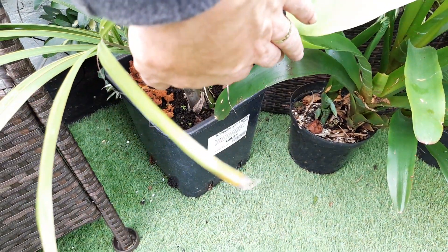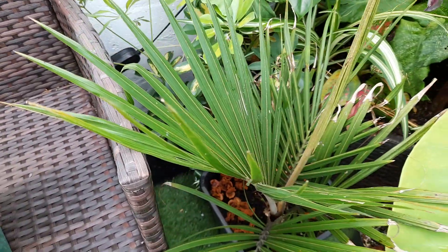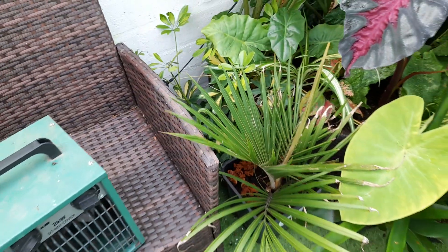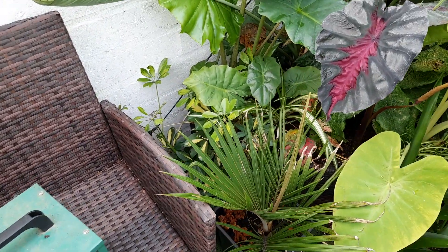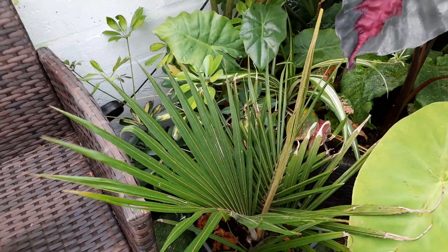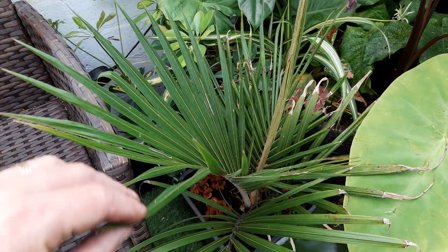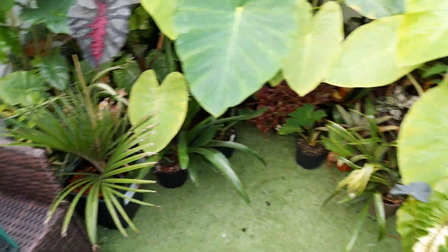We've got the Niko palm there with a polystyrene cup around it, and I've put one in the ground with this one staying in the pot as an insurance policy in case the one in the ground doesn't make it through a cold winter. These are quite hard to get hold of and quite expensive, but they are very nice.